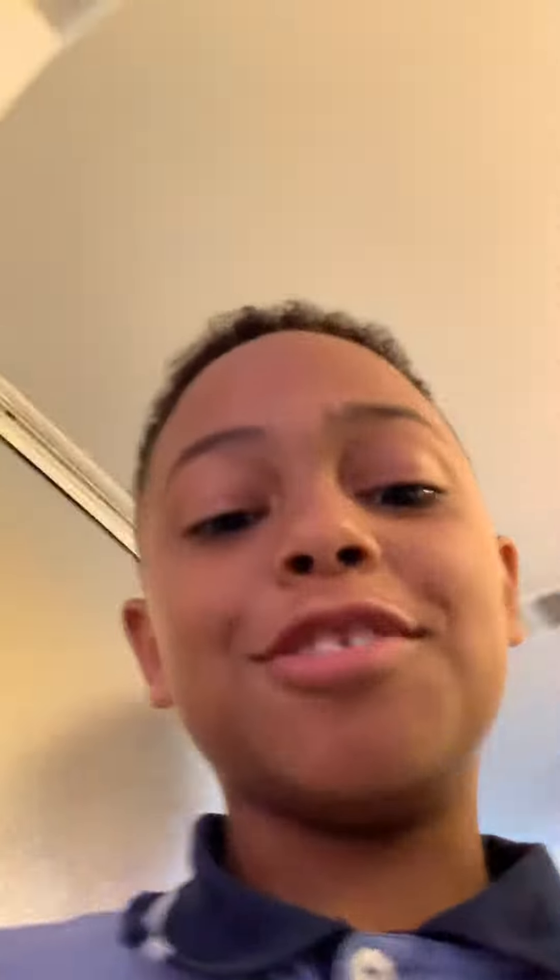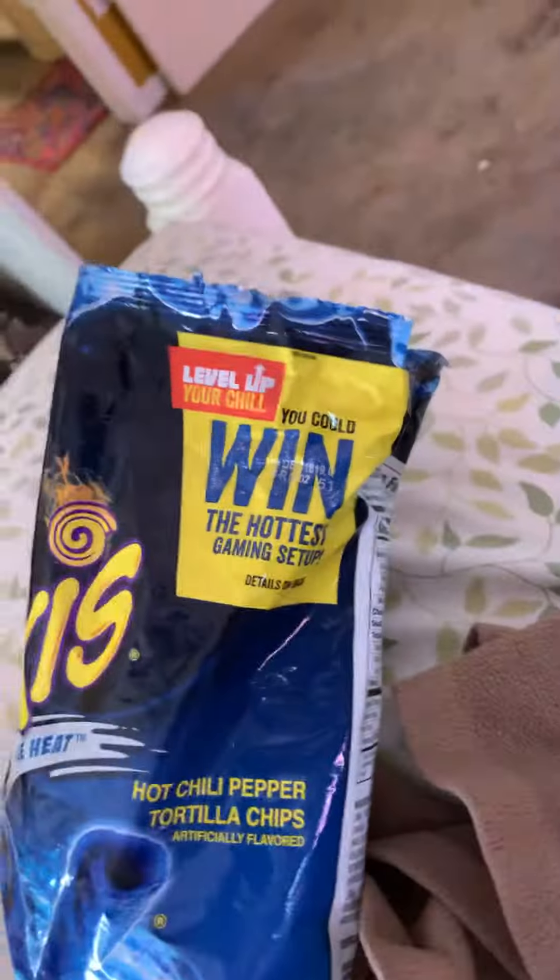Today we're going to be trying the new blue heat tackies. We're going to be trying them today. Here they are. I didn't open them on camera because I was so excited.